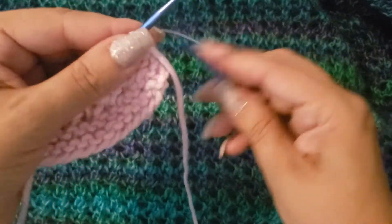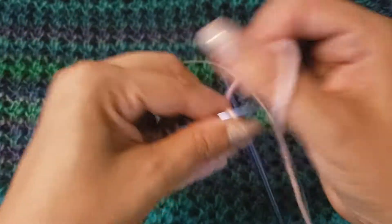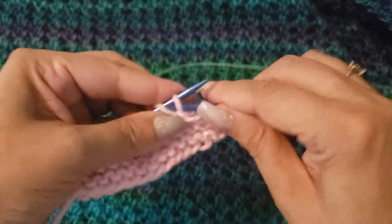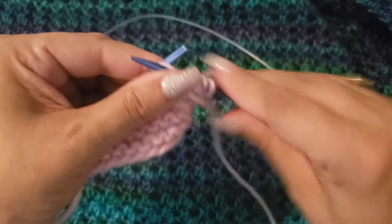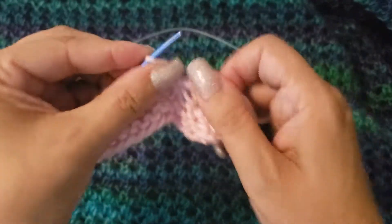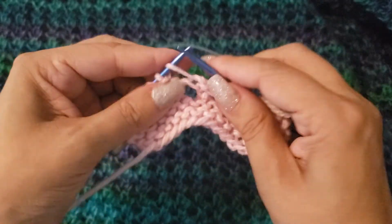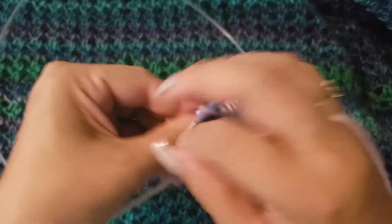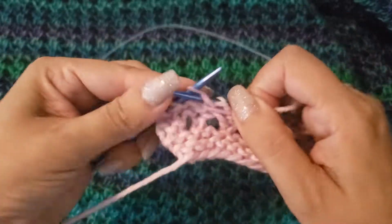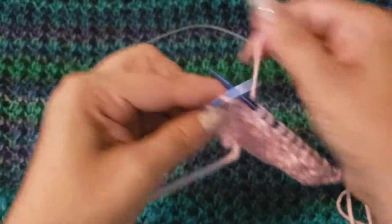Row four: again we're going to knit the first two, bring the yarn to purl position, and purl until we reach the last two. At the last two, bring the yarn forward to the knit position and knit the last two.